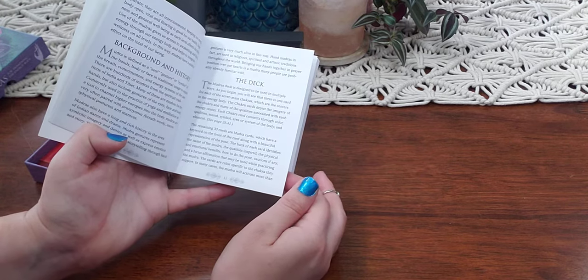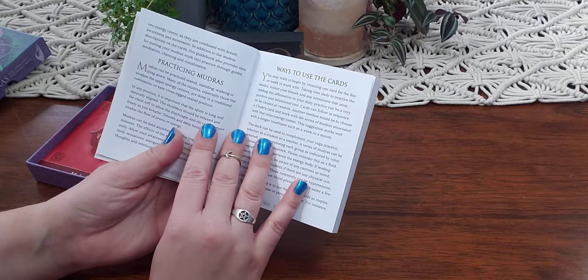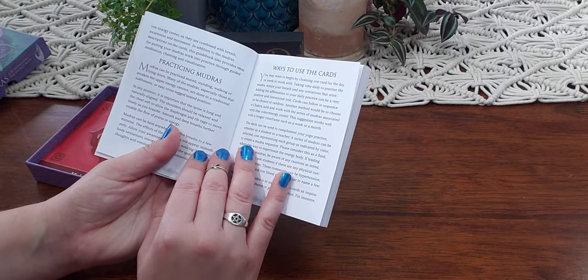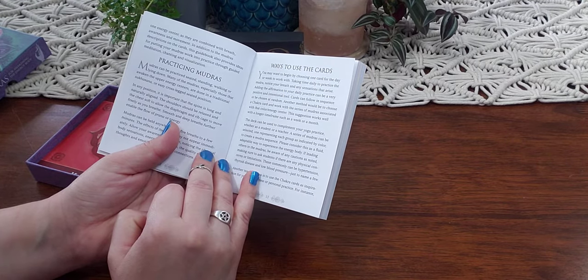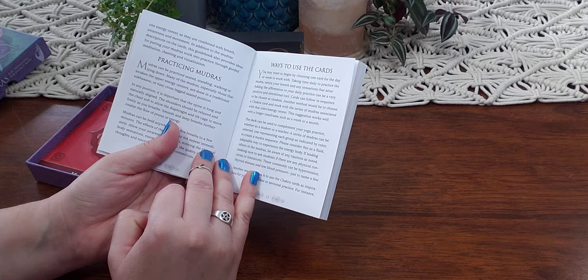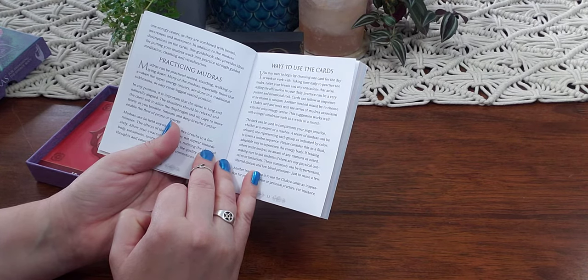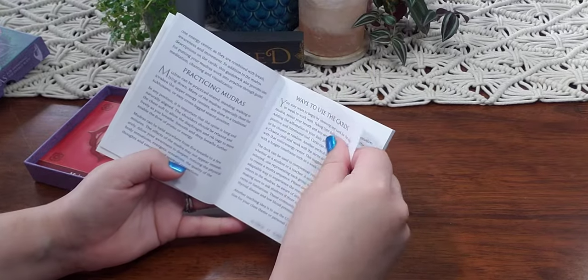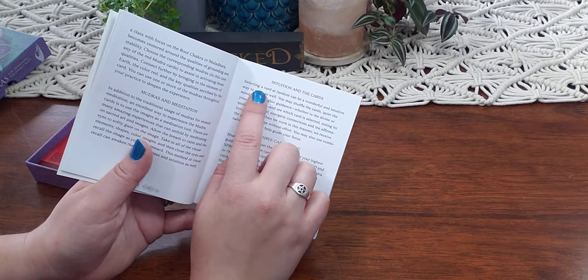These cards are color specific to the chakra that they support. In many cases the mudra will activate more than one energy center as they are combined with breath awareness and movement. In addition to the mudras descriptions on the cards, this guidebook also provides ideas for putting your mudras work into practice through guided meditation, chanting, and visualization.